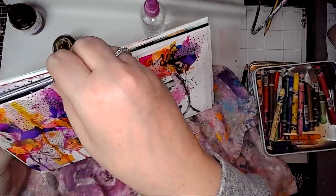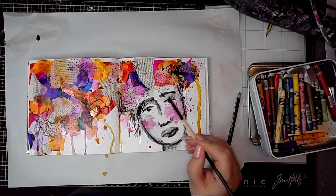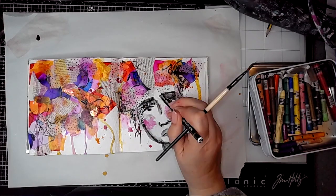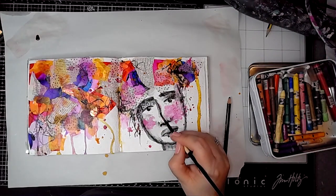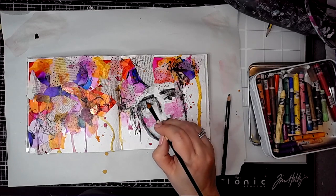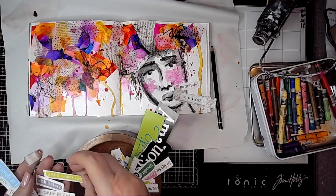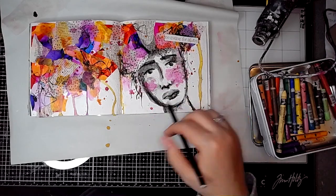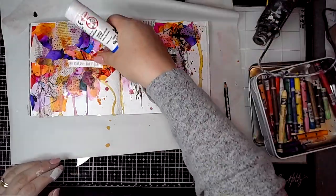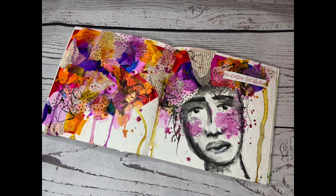These are Ecoline watercolor inks — beautiful rich colours, they're very pigmented, they're ever so nice to use. Then just adding a little bit more detail into the face using the pencil again and activating it — still really scary. But overall, apart from the fact that her mouth went a bit strange and she looked ever so sad, I was quite pleased with how this page came together. I really enjoyed Tiff's video so if you haven't watched it I suggest you go and have a look. Here's the final page — thank you very much for watching, I hope you've enjoyed this video.